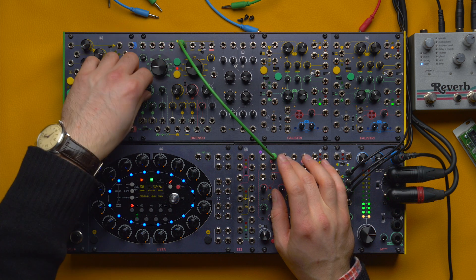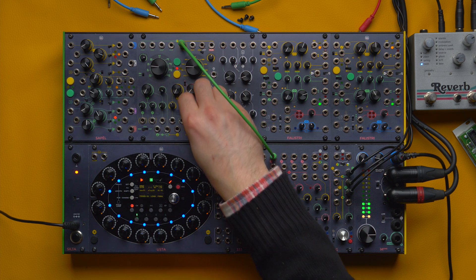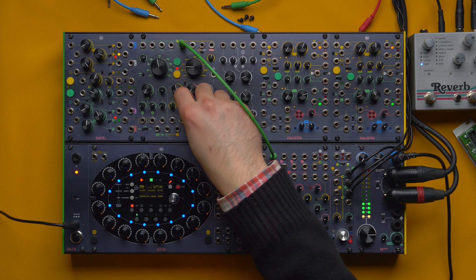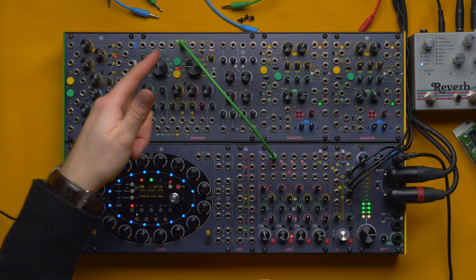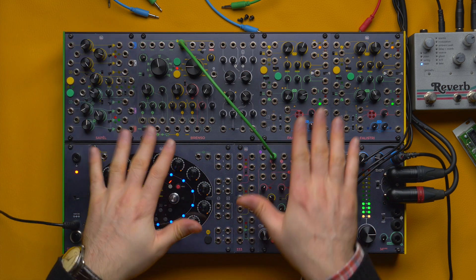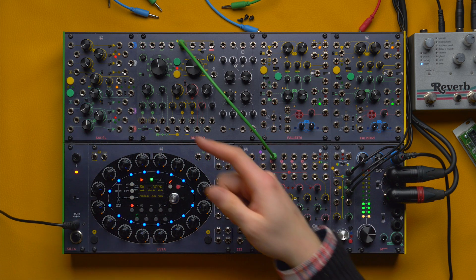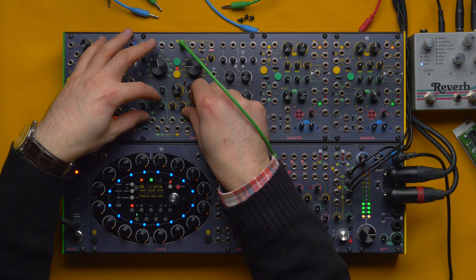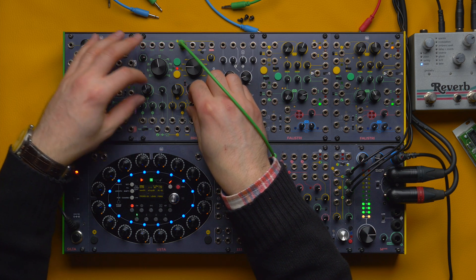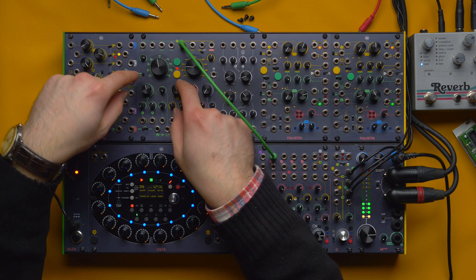For example, I can create a very noisy patch by modulating the yellow oscillator with the green one, and then modulate the green one back with the yellow. As you can see, it really gets out of control — this is a very dangerous cross modulation where both references are constantly being shifted, but we can reach some degree of balance.